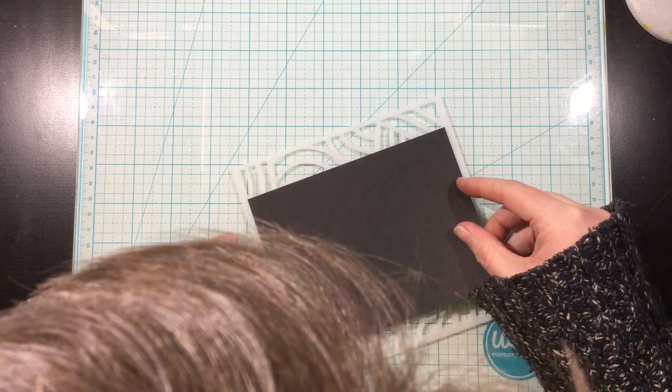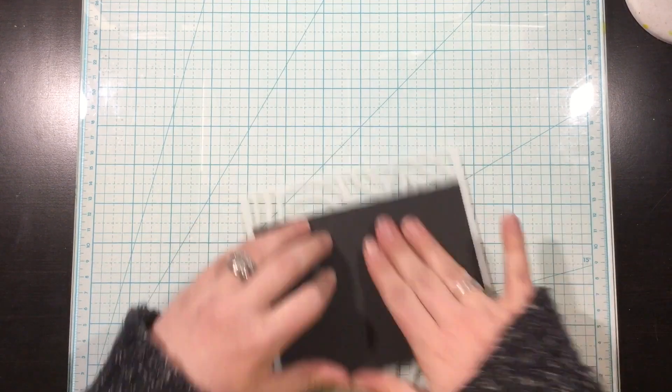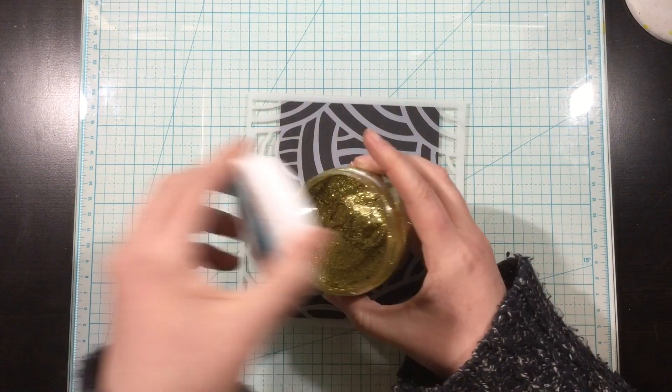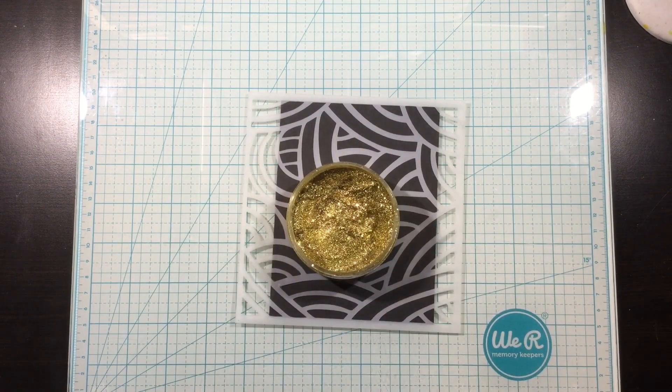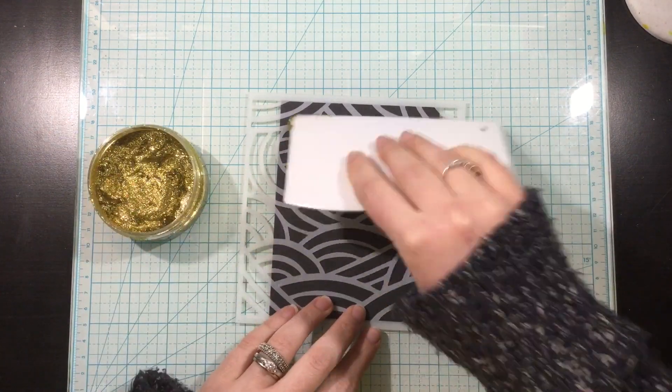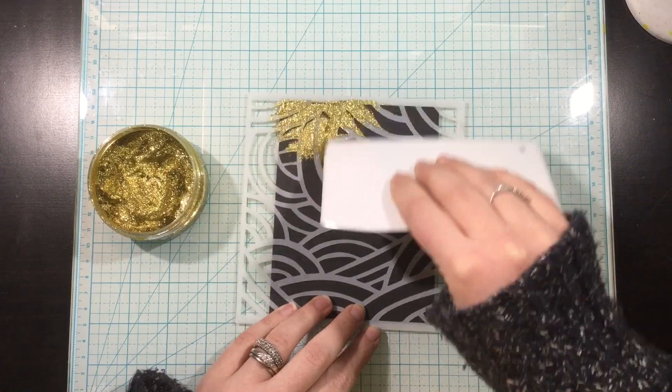I'm going to start off with the long hair stencil. I sprayed that with some pixie spray and I'm just going to temporarily adhere that onto some black cardstock. Now I have some gold glitz glitter gel and I'm just going to use my stencil pal to scrape that over the top of this stencil.